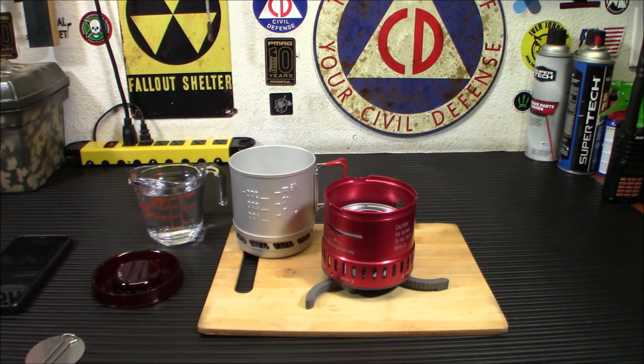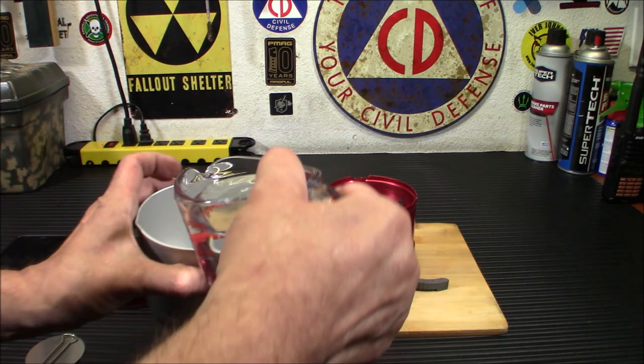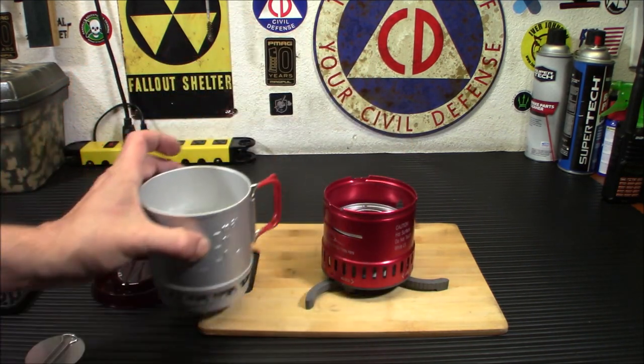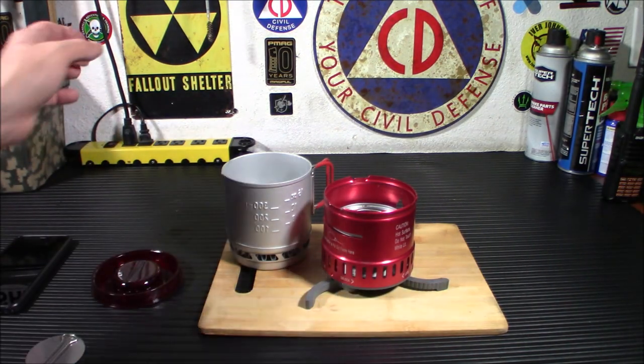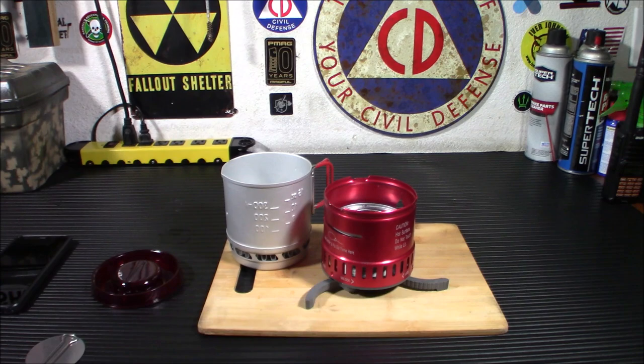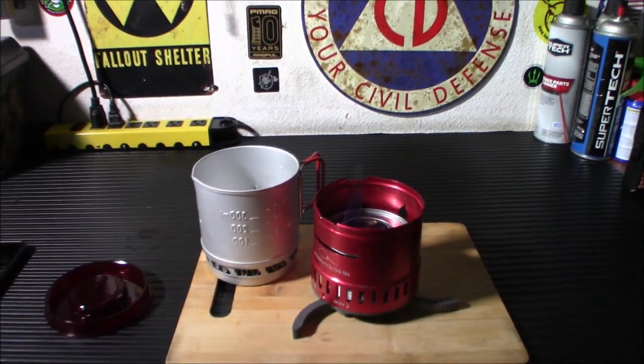It's burning. Then we're going to put one cup of water on here — you'll simply stick the cup of water in there. I'm going to turn off the lights to show you that it actually is burning. You'll probably hear it. So it is working.